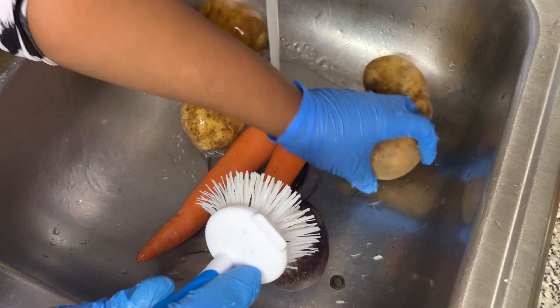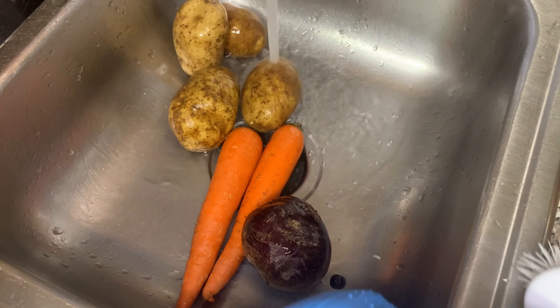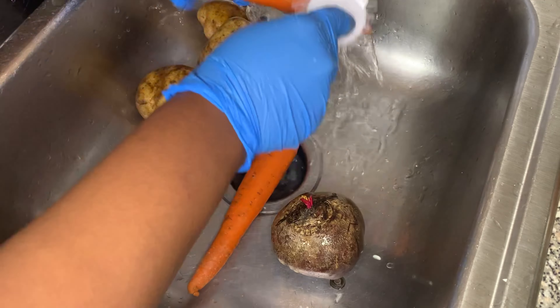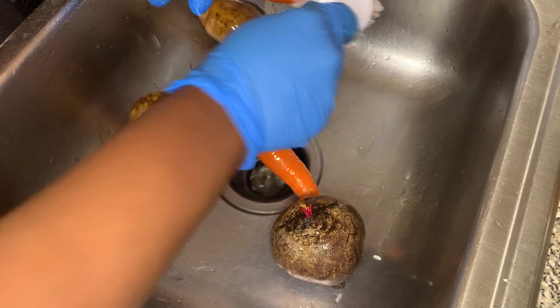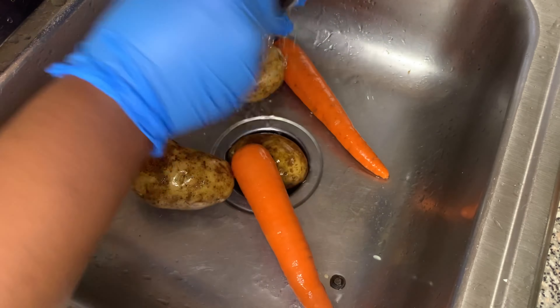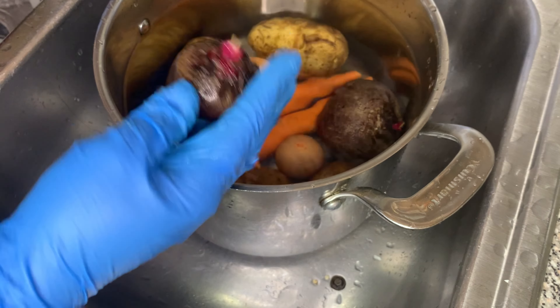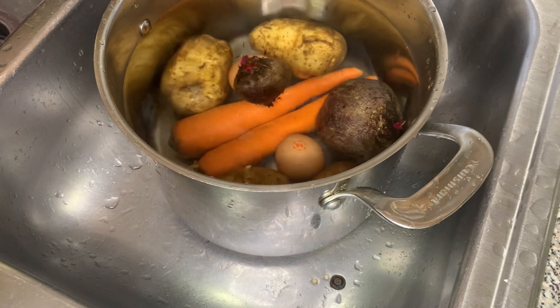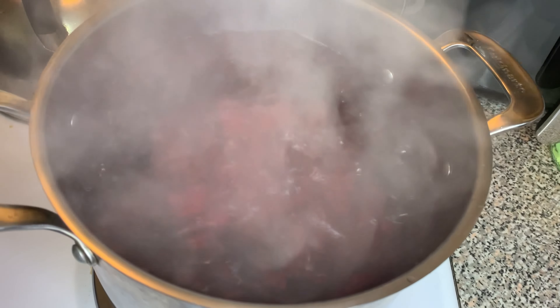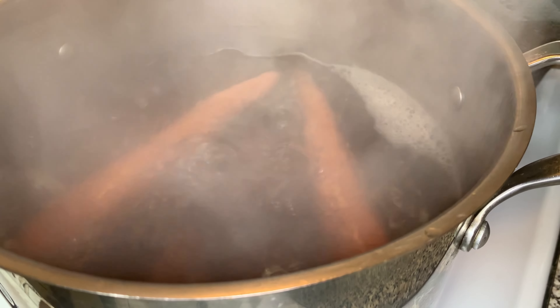Haitian Potato Salad — you usually find it around Thanksgiving time, at parties, and sometimes moms just like to make it just because. But it is so good. I remember the first time I had Haitian Potato Salad — oh my God, it was a party in my mouth. I loved every bite of it. Here is how I'm going to make mine: I put everything in a pot and I'm letting it boil.